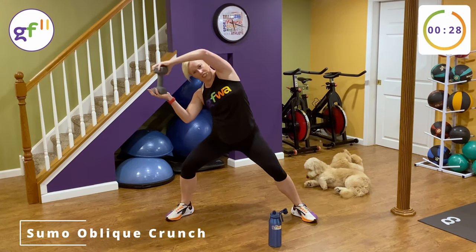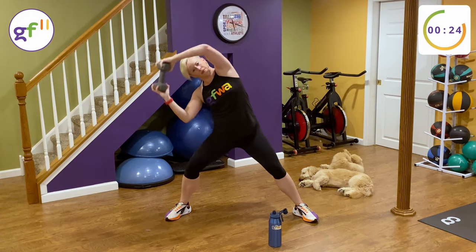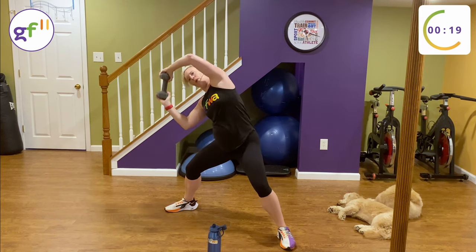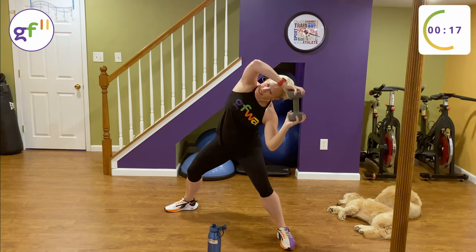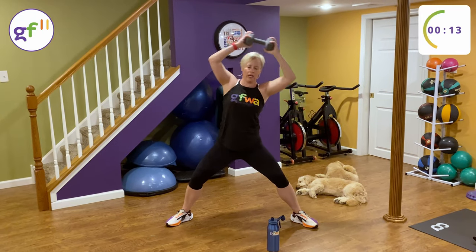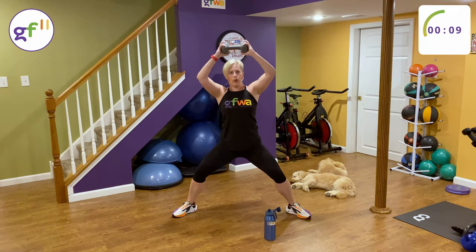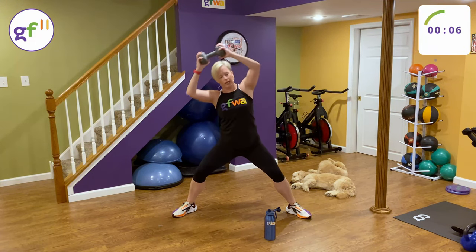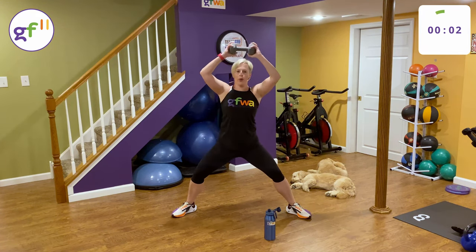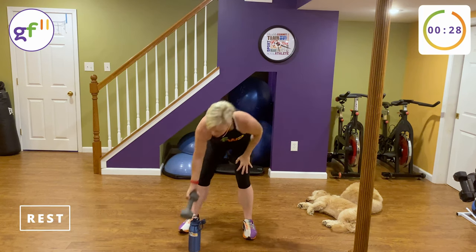Last 30 seconds of this circuit. Feel the pull. Exhale, exhale, inhale down, exhale up. Drop the weight and take a break.